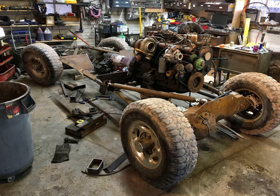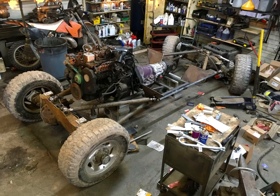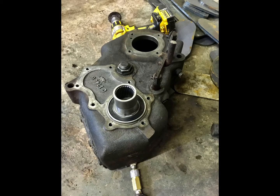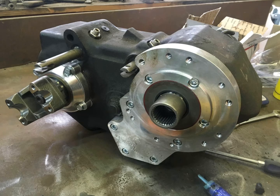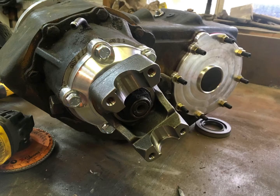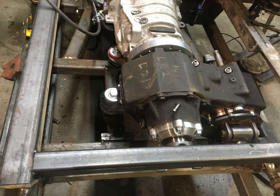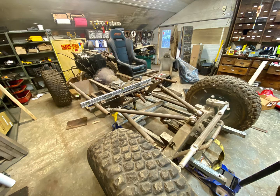I'm using a cast iron NP205 transfer case out of an older Dodge. I had to machine the housing to accept a larger input shaft and bearing. This is arguably one of the toughest transfer cases that ever came stock in a vehicle. I rebuilt the transfer case with modified shift rails and put billet aluminum bearing retainers on it. I had to make special mounts to keep it from twisting too much with all the torque that this motor will put out.